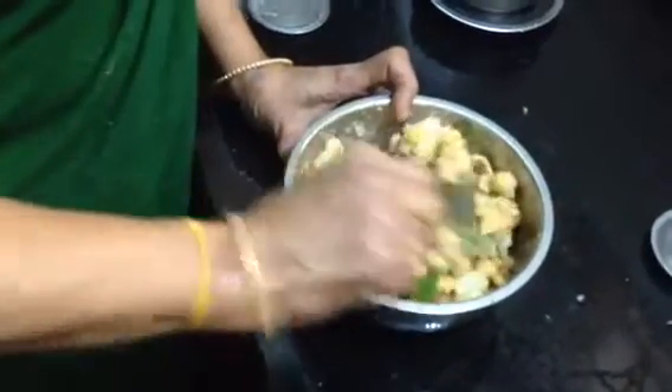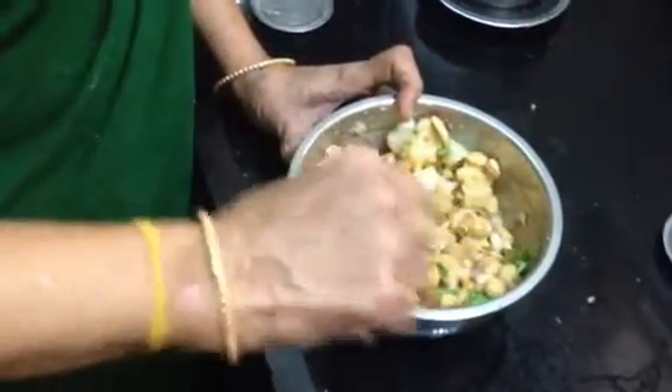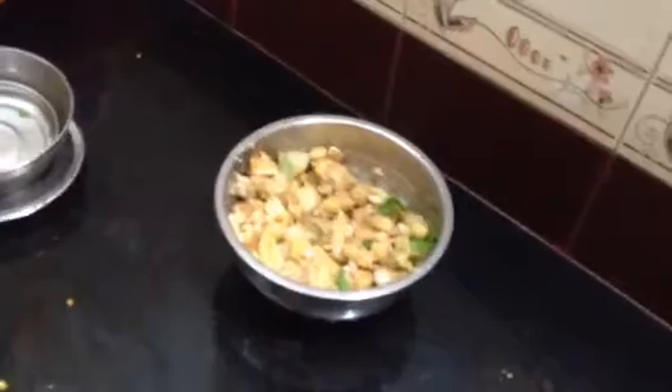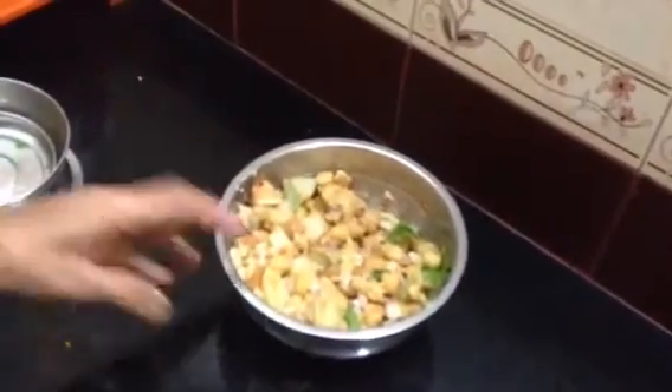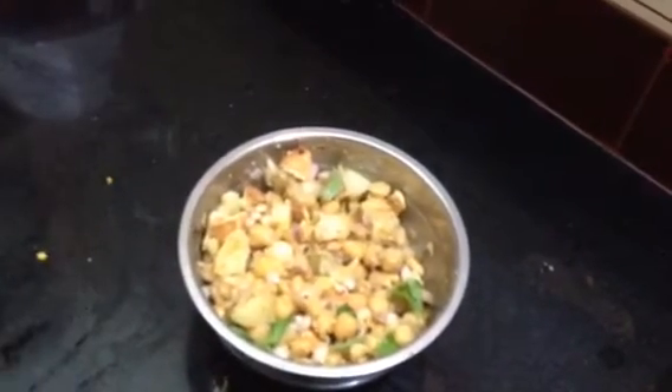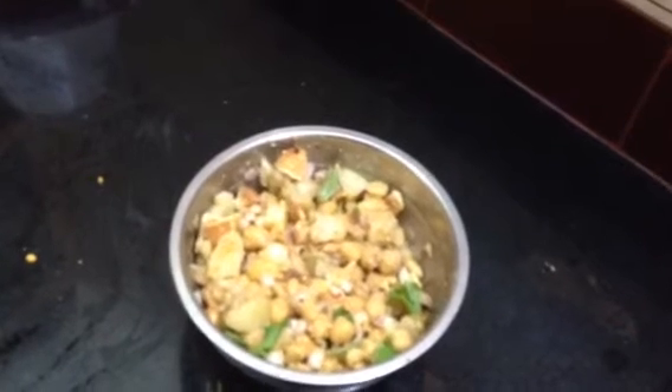If you want to eat it, please let me know. If you want to leave a comment, I will put it in the comments. Thank you. Sweet and sour salad. How is it? It is a little different. Thank you. All the best.